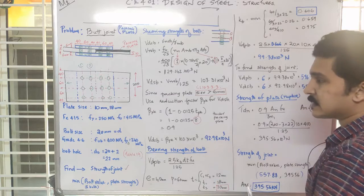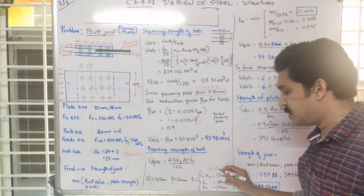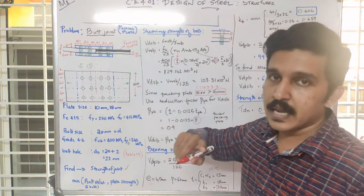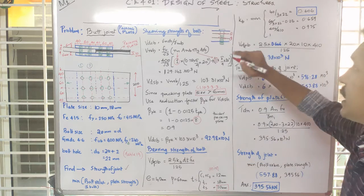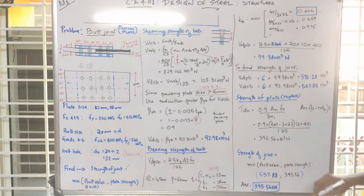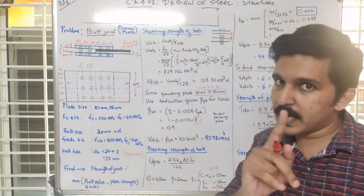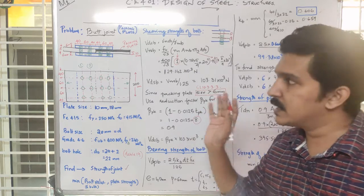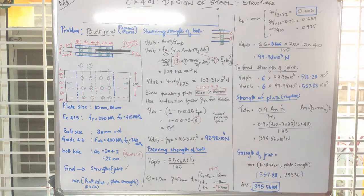Looking at the cover plates in the opposite direction, with sizes 6 plus 6 equaling 12, we find the minimum. With a gamma of 18, kb is the minimum of all these computed values, giving us 0.606. Substituting, we get 99.3256 N per bolt. For joint strength, one side will govern — with six bolts on one side, we compute the total joint strength.